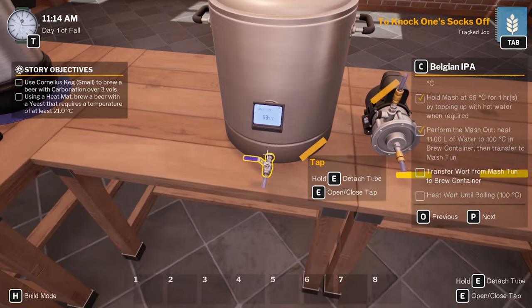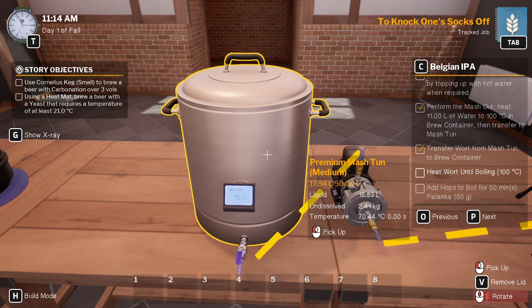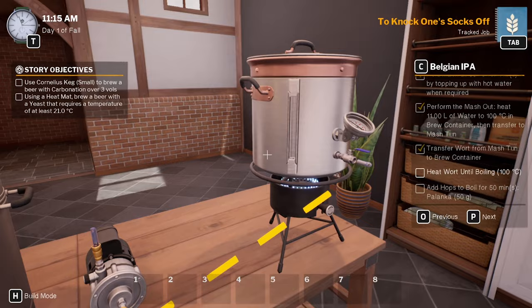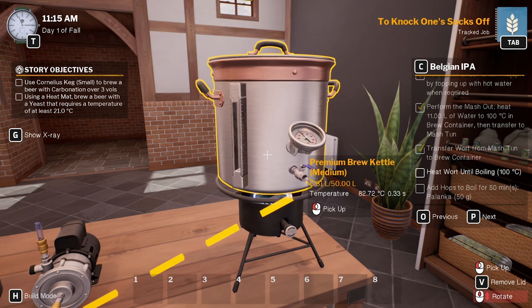Perform mash out. Need to transfer the wort back to the brew container. Heat it up to 100 degrees. Done. Alright, turn that back — backwards the other way. There we go. They'll get put back in there, that'll get heated up straight away.